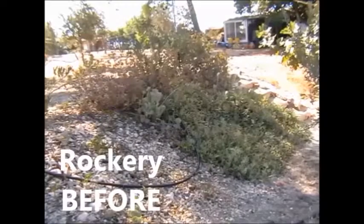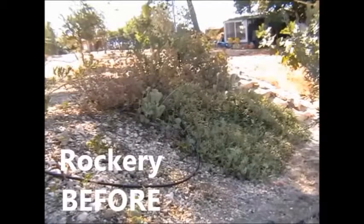Another area that needs my serious attention. Again, I'll show you the after picture later.